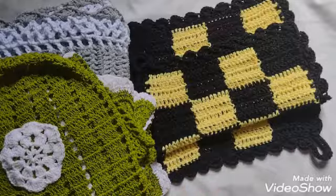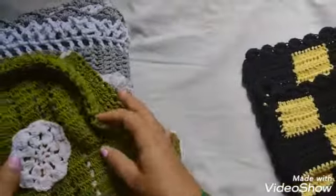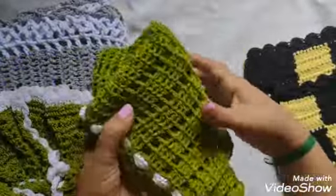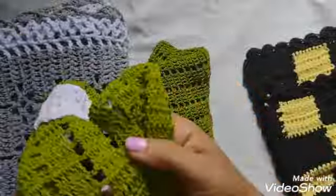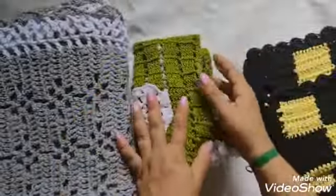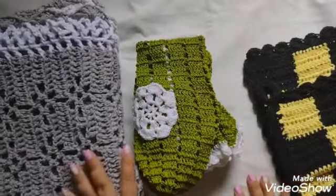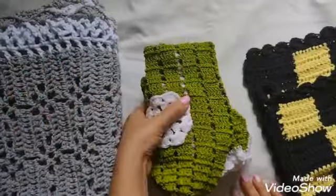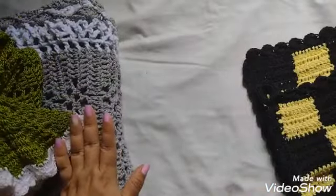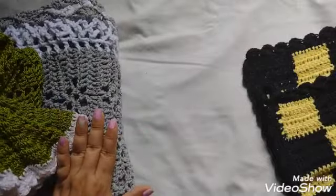Essa é a nossa décima quarta semana. Eu gostaria de mostrar pra vocês outras peças que eu fiz. Aqui, não é fio de barbante, é fio de polipropileno e é de encomenda. Às vezes tem semanas que a gente produz outras peças que não sejam as peças do nosso hashtag. Fiz também essas duas peças — vai sair o vlog durante a semana — mas que não são da nossa hashtag, porque esse barbante eu comprei para fazer essa encomenda.